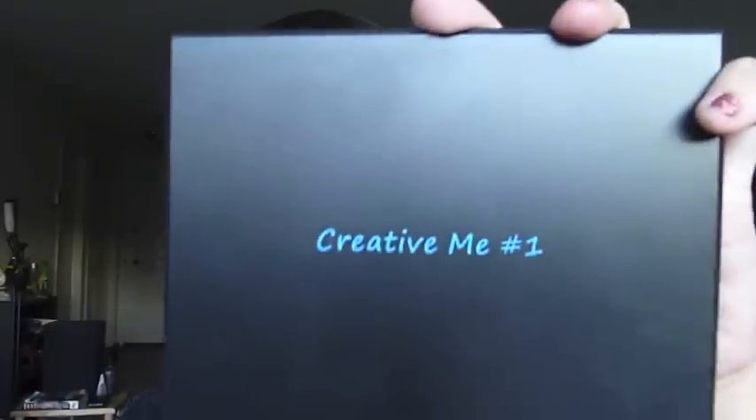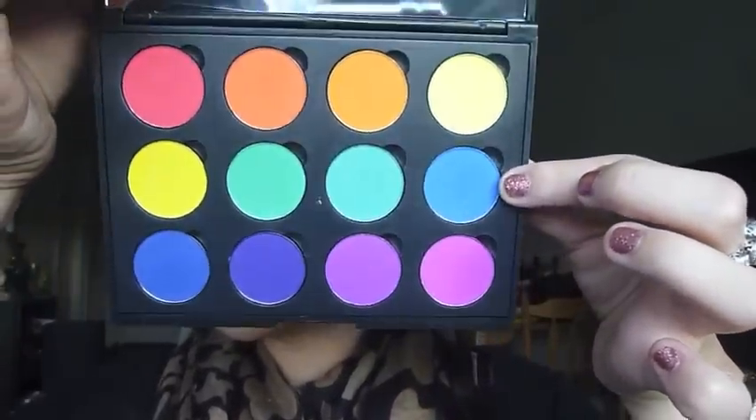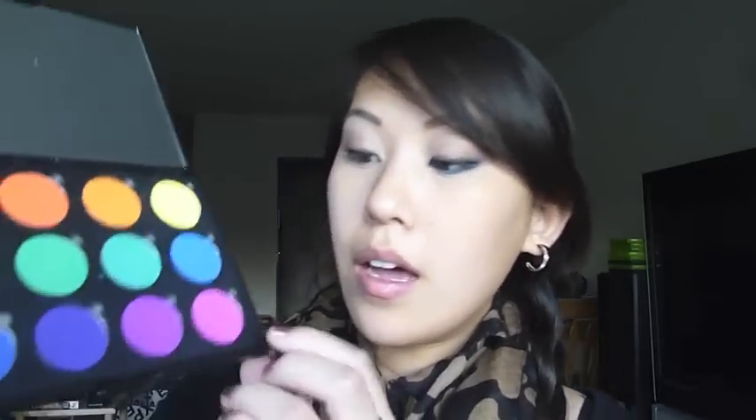You basically want to take any bright color that you have — you can use your favorite color. I'm going into my Coastal Scents Creative Me number one palette, which I really love — it's got tons of bright colors in it. I'm going to be choosing this royal blue color. I would avoid red because it can make your eyes look a little irritated, but this orchid color is gorgeous, and even the green colors would look really great too.